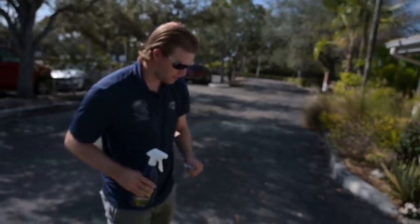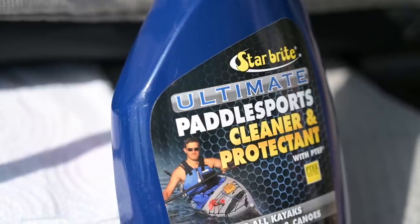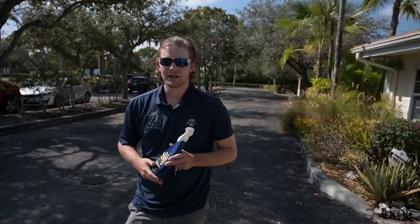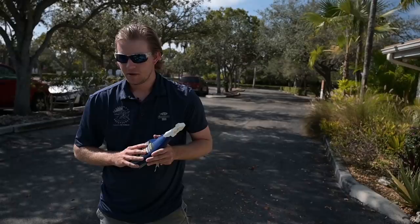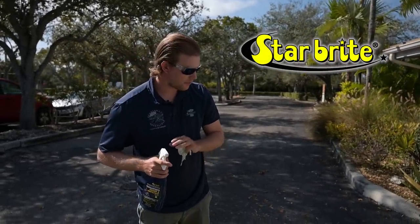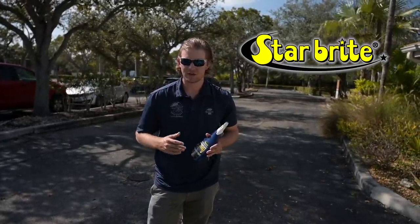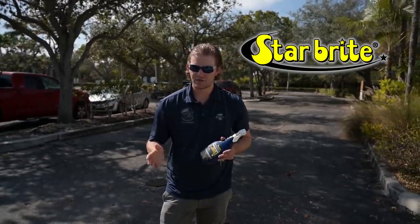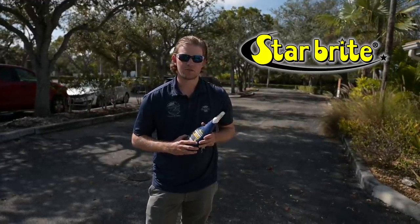Being from South Florida, UV rays, sunlight and heat can be extremely damaging to the kayak. For those of you that don't keep your kayak in storage or in a climate-controlled area, this product is extremely important. Every day you come back from fishing, just give your kayak a full wipe-down with the Starbrite Ultimate Paddle Sport Cleaner, and that'll protect it going forward from losing its color, losing the durability of the plastic, and make sure everything's performing the way it should be.